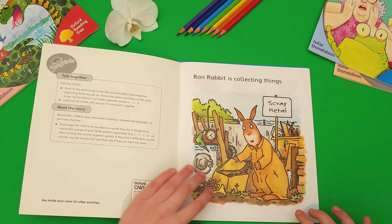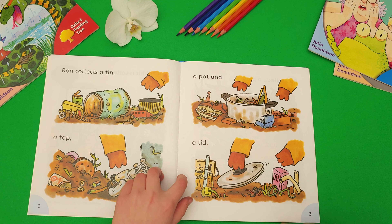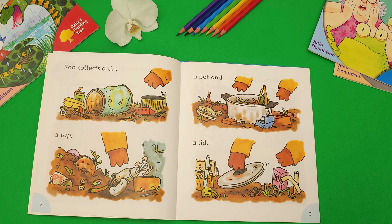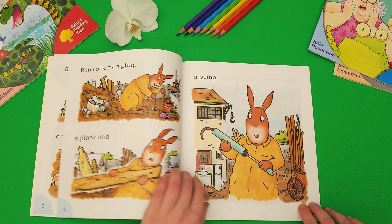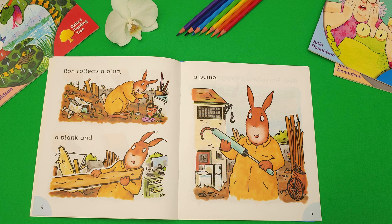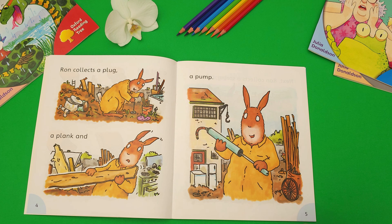One rabbit is collecting things. One collects a tin, a tap, a pot and a lid. One collects a plug, a plank and a pup.